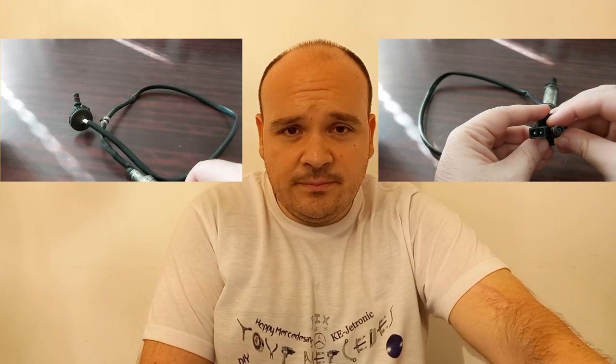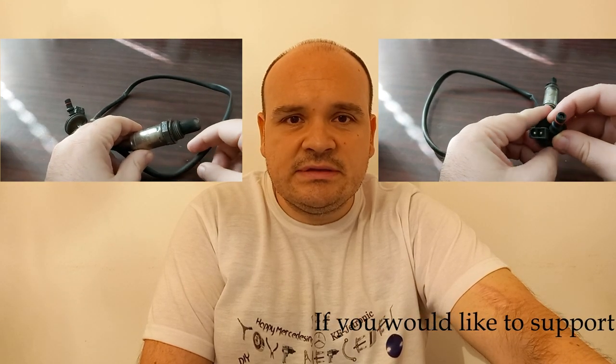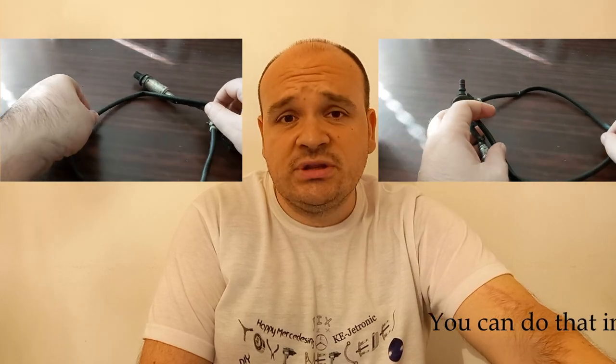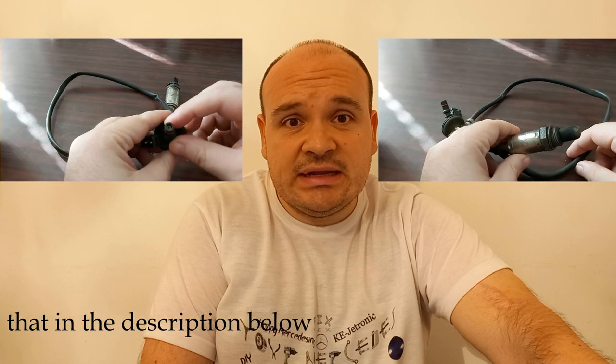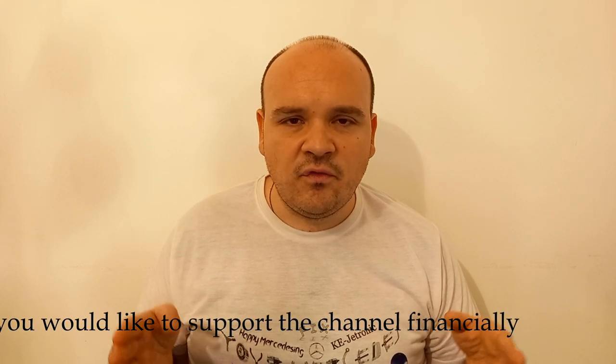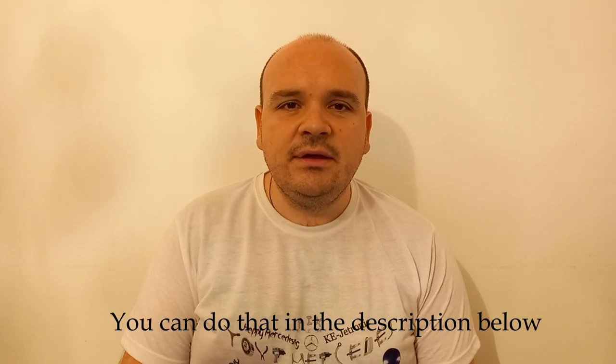We have the lambda sensor — the oxygen probe — which reports to the ECU about the concentration of oxygen in the exhaust gases when the engine is warm. We also have a switch on the gear lever so that the ECU can know if you are driving forward or in reverse, and there is the AC compressor for those vehicles that have air conditioning.